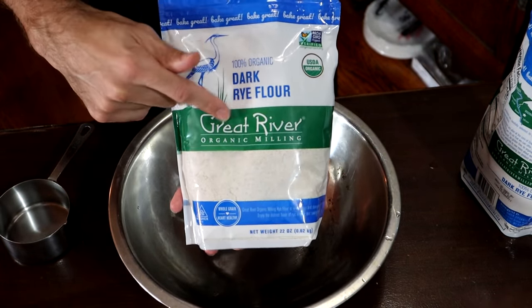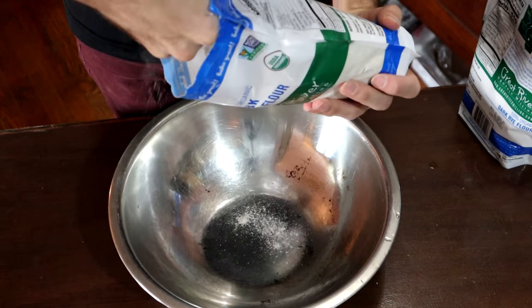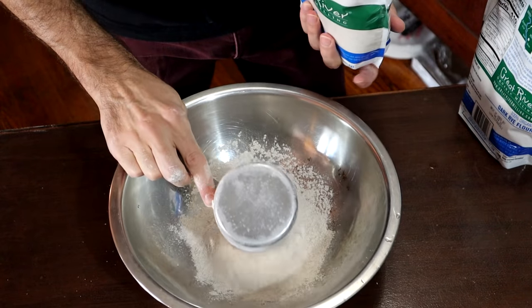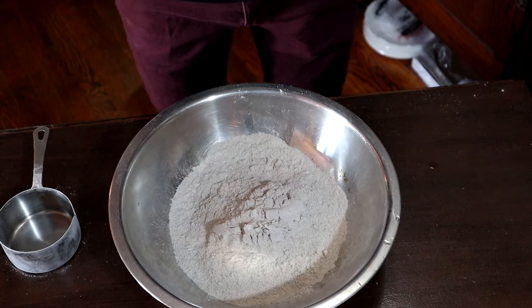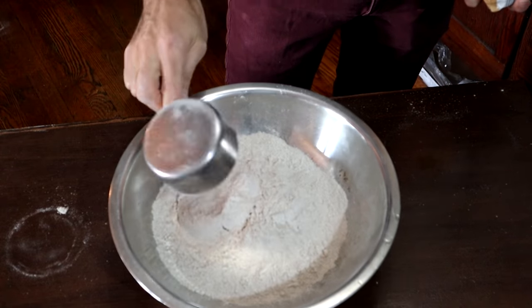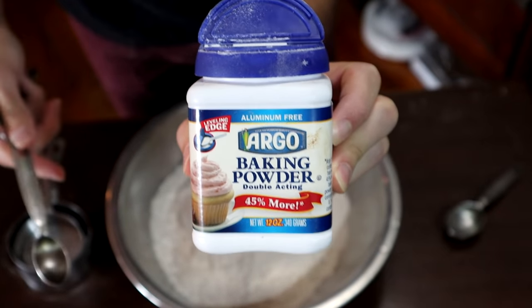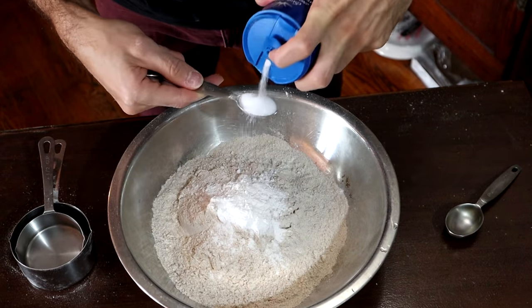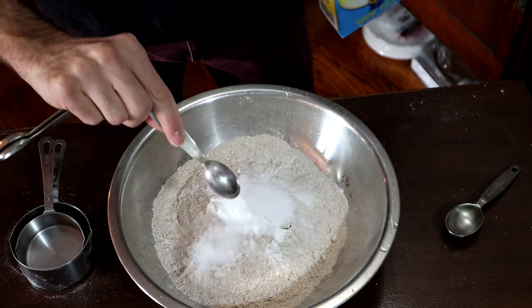This here is dark rye flour. I wouldn't substitute this one because it is a rye bread — you're going to need rye flour. This calls for three cups. Next is whole wheat flour — one and a half cups. Then baking powder, four teaspoons. Salt, one and a half teaspoons. And baking soda, one teaspoon.